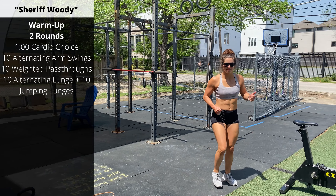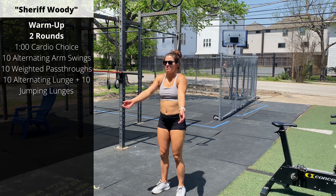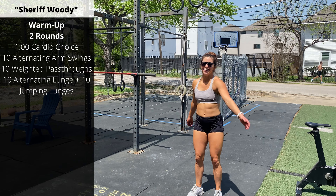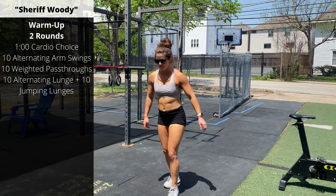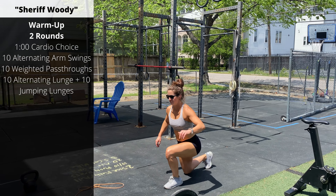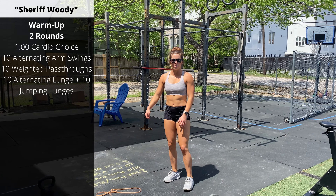Round two is the same — one minute of cardio. On round two let's go arm swings across the body, alternating which hand comes on top. Then another set of banded pass-throughs. And then finally 10 jumping lunges — control the descent; we're trying to do a jumping lunge without slamming the knee into the ground. That's part one, our general prep warm-up.